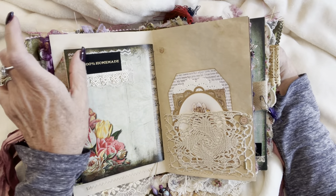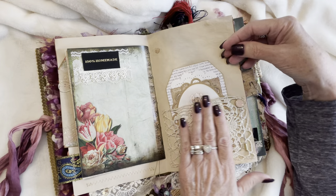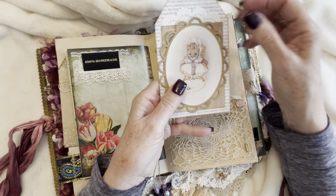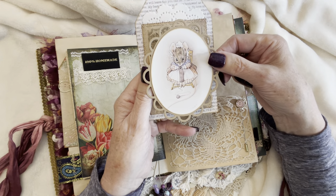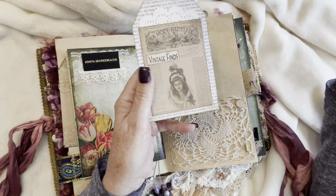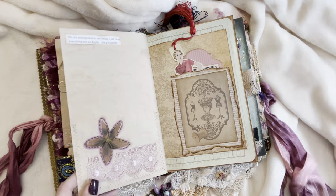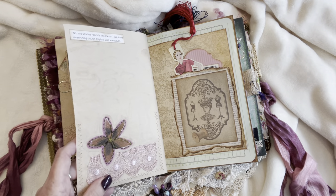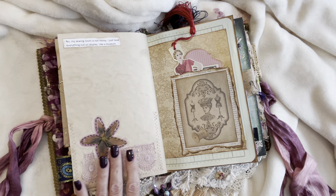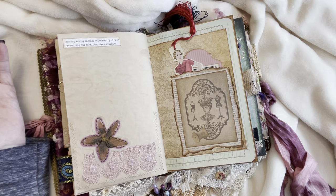Here's another little label that says '100% Homemade.' Just a little bit of a lace collage there. Beautiful vintage lace pocket with a button stick pin. And I used one of my Beatrix Potter images here from Taylor of Gloucester — how sweet is that? Little mousey knitting away darning socks. And another vintage tag. Another one of the flowers that I embroidered on the edges — I just hand stitched it. And some beautiful rose lace here. My sewing room is not messy, I just have everything out on display — like a museum.